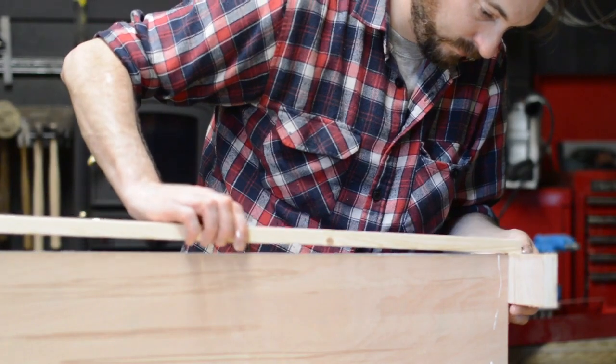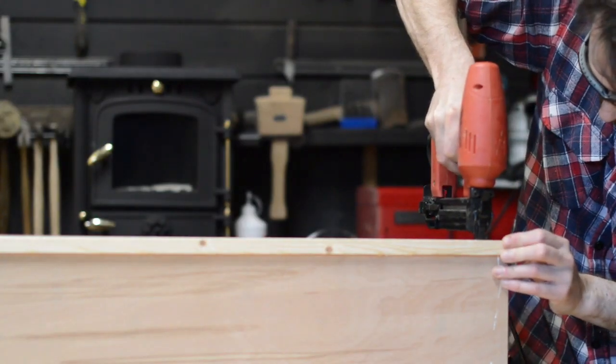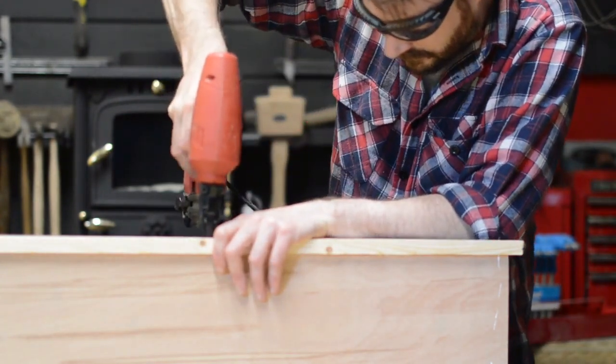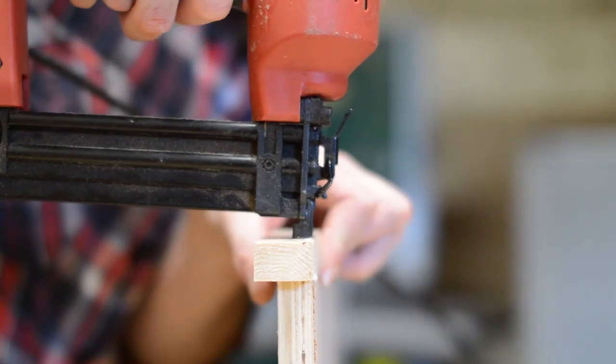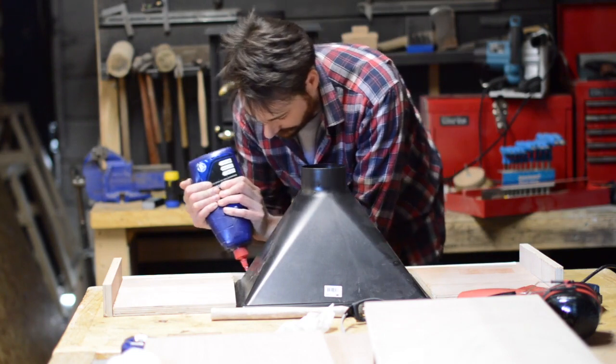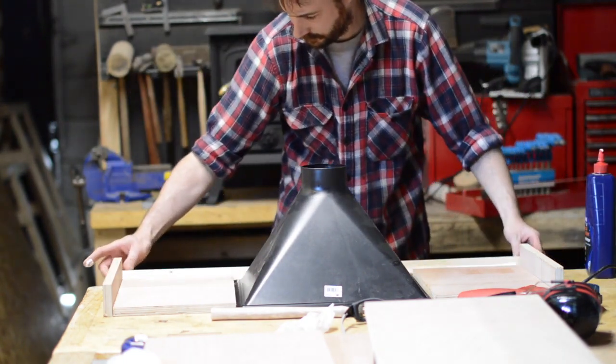So I thought I'd have a go myself building a box to go around the mitre saw. I wanted to only use bits of material I had on hand, so I had a search round and came out with some plywood and a bit of pine to edge it with. I already had a large dust hood that I got from Maximus Tools and Machinery, so I was incorporating this into the bottom of the box to suck all the dust through.